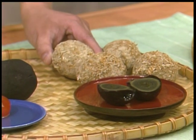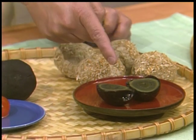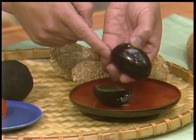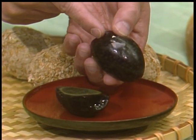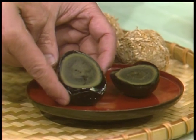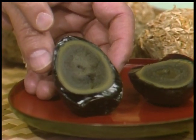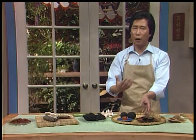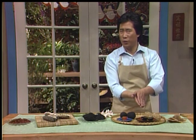This is preserved duck egg - wonderful for an appetizer. After you break this up, it looks like this. The egg white turns a dark brown color, and the egg yolk develops into an unbelievably ugly color. It's very strong and aromatic - it smells like ammonia. But people love it because it's so exotic. You can serve it with pickled ginger - wonderful classic appetizer.